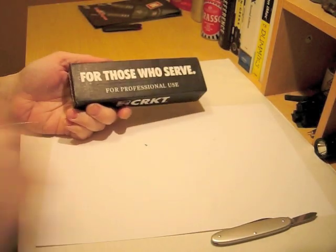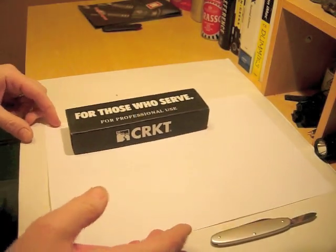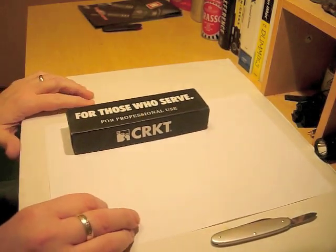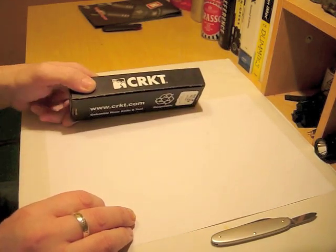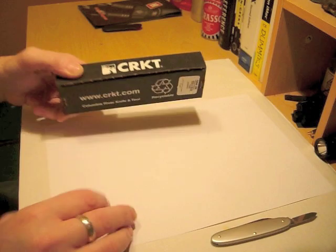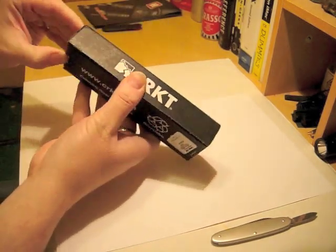As I say, chosen for a couple of particular things. First one off: no CRKT knives in the collection up to now, so this is the first one.